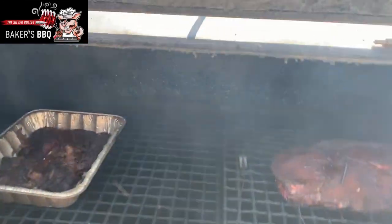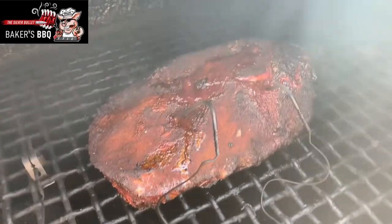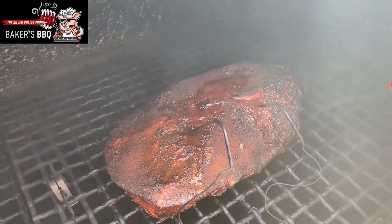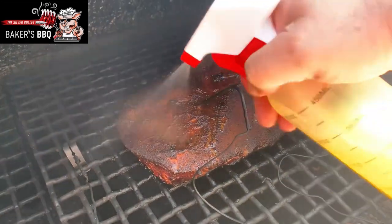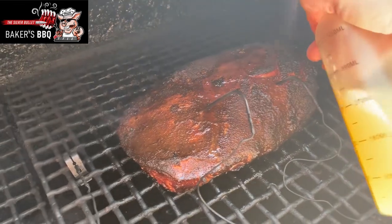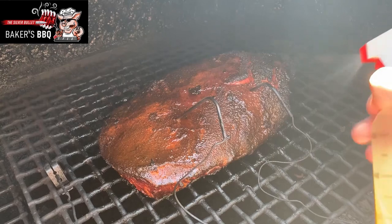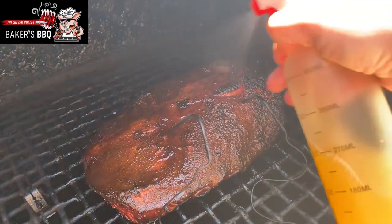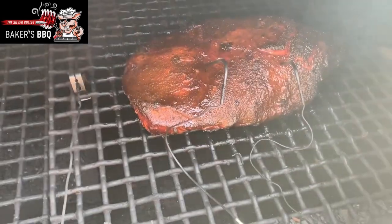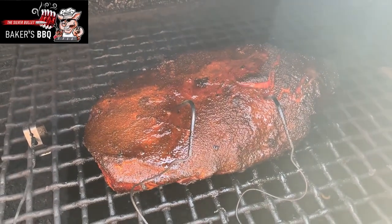It's been a couple of hours since I last looked at it. Oh yeah, looking real good — I need to get a little more spritz on that for sure. Nice bark developing on it. Temperature is sitting at about 162, so we're going to shut her back down and let it come up a little bit more and get out of the stall, then we're going to wrap her up.